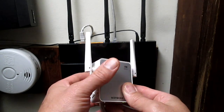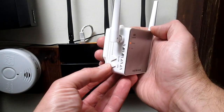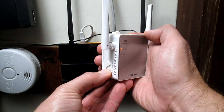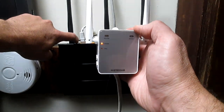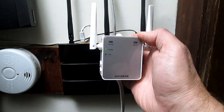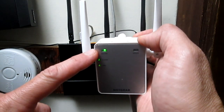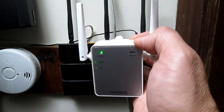Plug it in near your router, which mine is right here. Power light comes on. You press the WPS button on this one and then press the WPS button on your router. You see that thing blinking, and after about 30 seconds WPS is solid and router is solid. Now we can unplug it and take it somewhere else.